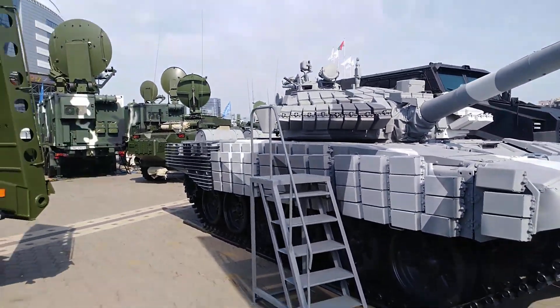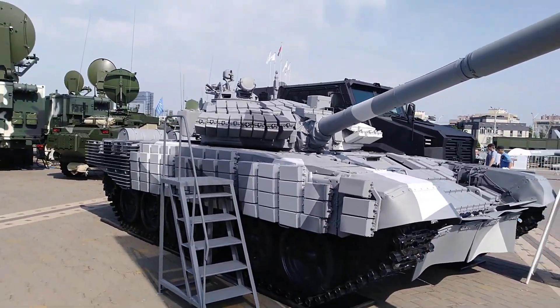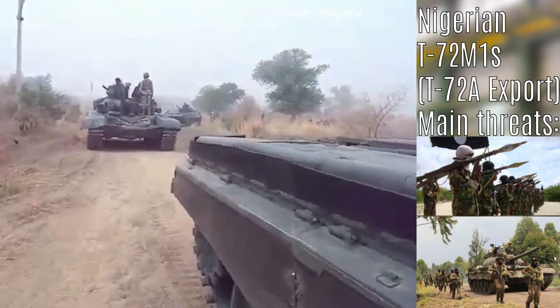Today I'll be talking about the T-72BME, a 2017 budget Belorussian upgrade for the T-72A, meant for poorer countries whose main threats are insurgent activity or neighbours with older tanks and weapons.